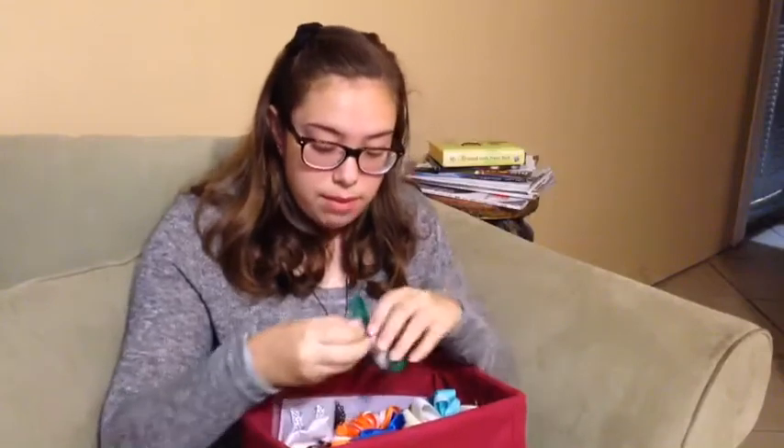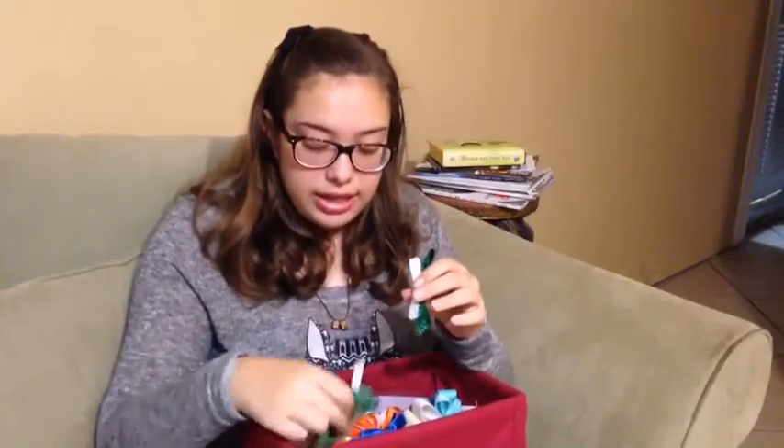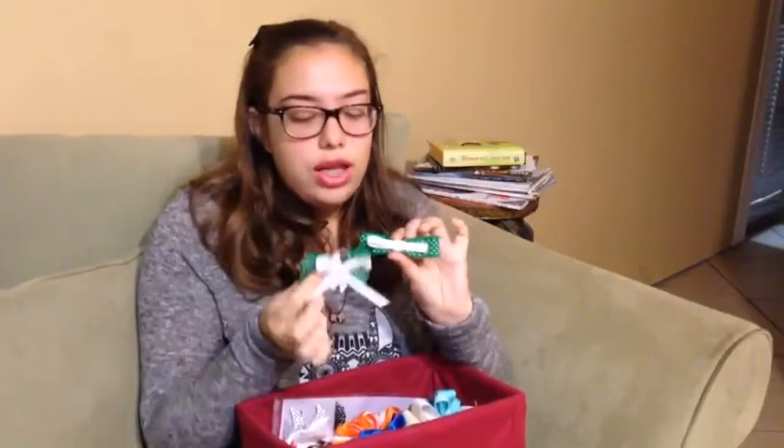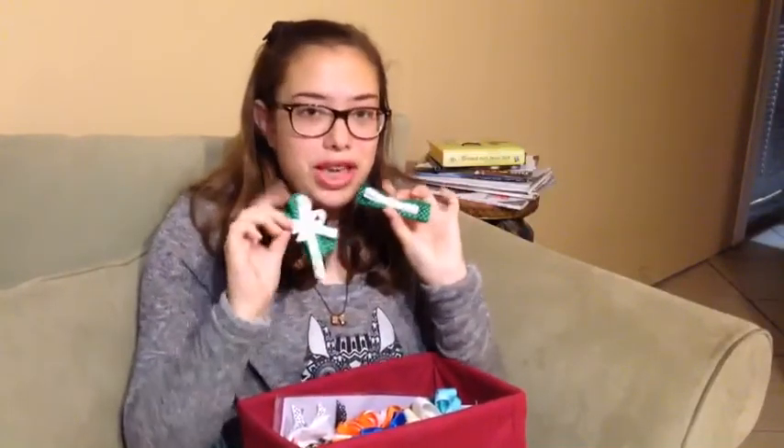Then we have more bows that my mom made for me. She made these for middle school because they're the colors of my school and they're super pretty too — so thanks, Mom!